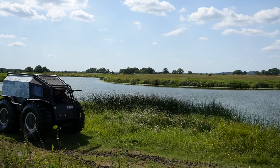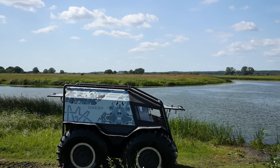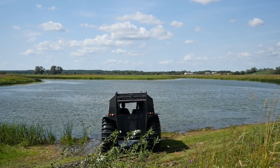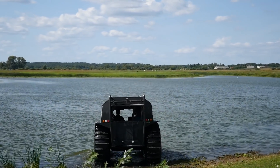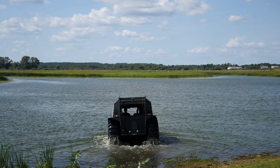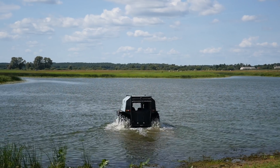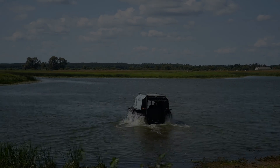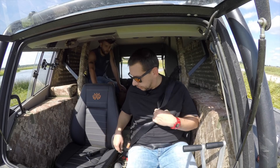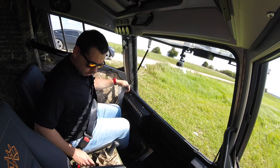Sherp is designed to resemble a boat on wheels - but a boat nonetheless. It can go on water and float even without the wheels, and with the wheels it has over three tons of displacement. Sherp weighs around 1.3 tons and its payload is one ton, making it useful in situations where you need to deliver specialist equipment to hard-to-access places.